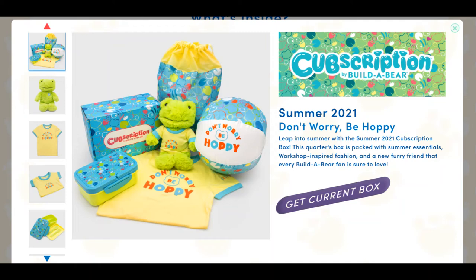Sadly, this was a limited edition box that was exclusive to the Cubs Subscription Service, where you pay $120 a year and get four annual bears a year. Each of the boxes are themed around a specific Build-A-Bear, and these Build-A-Bears are limited edition to this subscription.